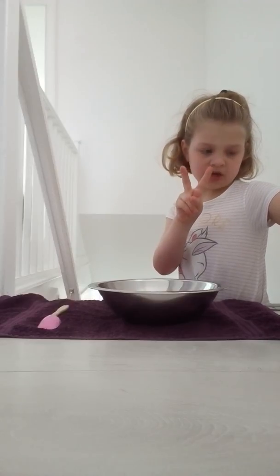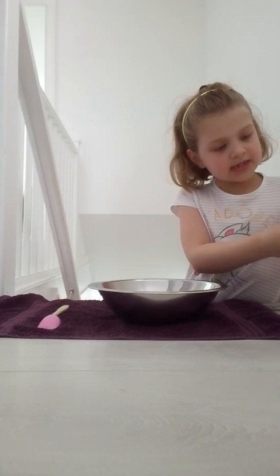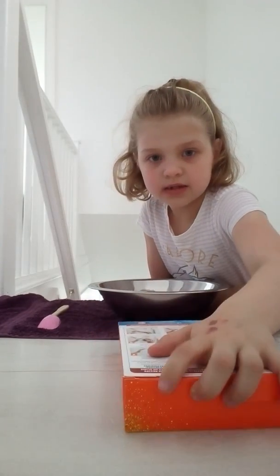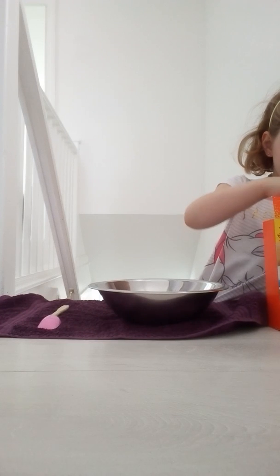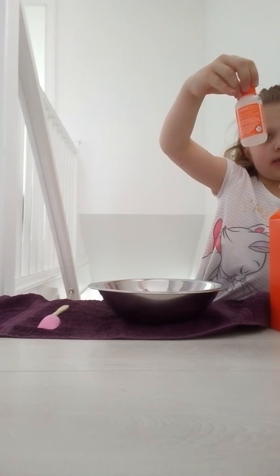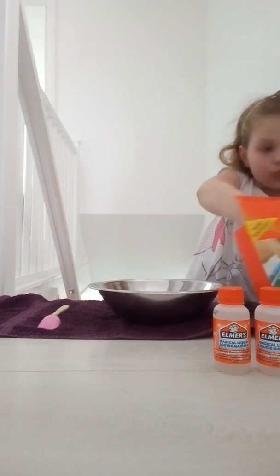Two bottles of magical liquid, and that's it. So let's start opening it — I'm so excited to see what slime we're going to make. There's a really cute pattern on there, guys. It looks really nice. So let's start opening it up. First we have this really teeny little bottle of Elmer's magical liquid. Let's get the other one out — we've got two of those, twins!